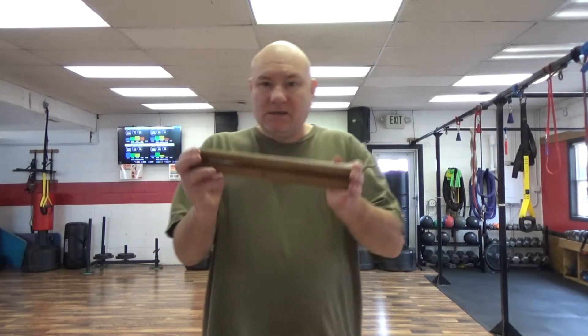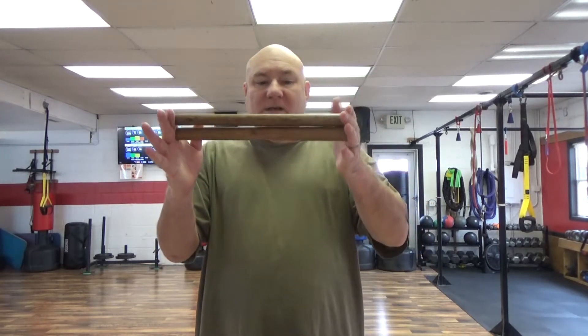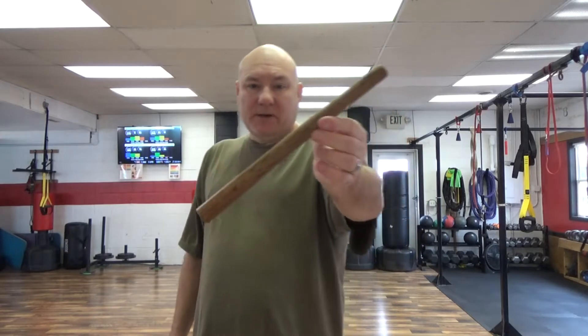Now we're going to discuss this little stick here. This is a little one-foot stick, 12 inches. You can call it a hand stick, anything you want. It's basically the same thing as a koubaton, just bigger.